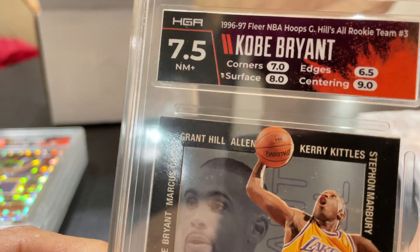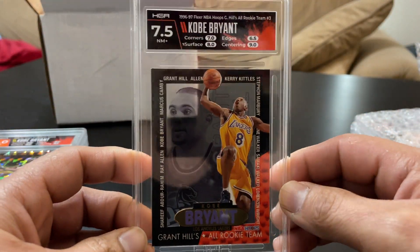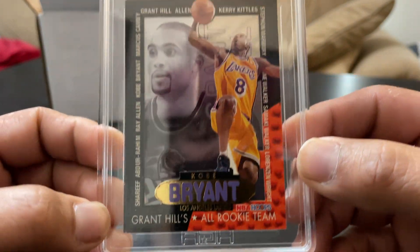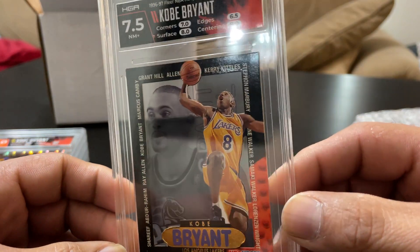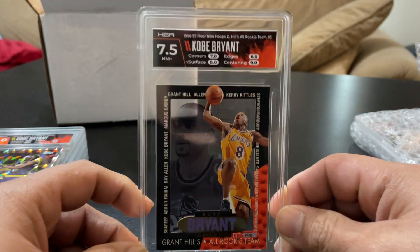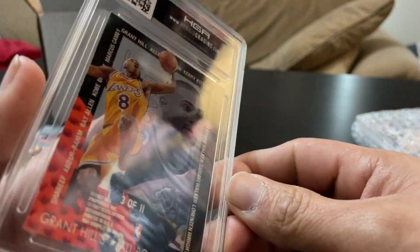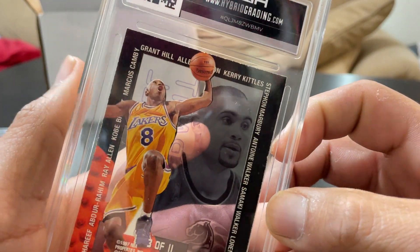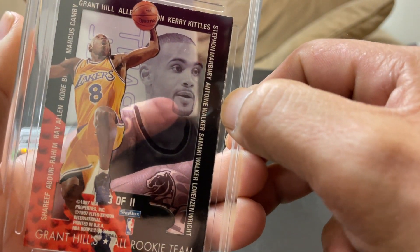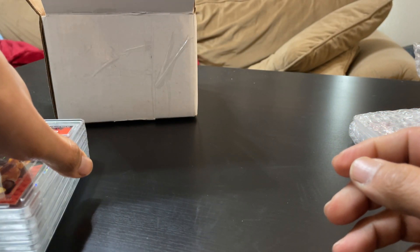I overlooked a lot of the PSA and BGS grades, so I kind of compared mine to what was online and told myself I'd be happy if I got above a seven and preferred an eight. But that was questionable whether I'd actually get an eight with those edges on the back — if those edges weren't that bad or that one chip right there and soft corner, you know, maybe I would have gotten an eight.